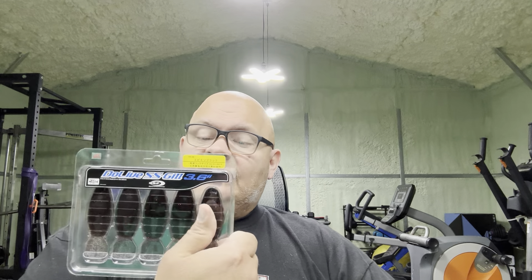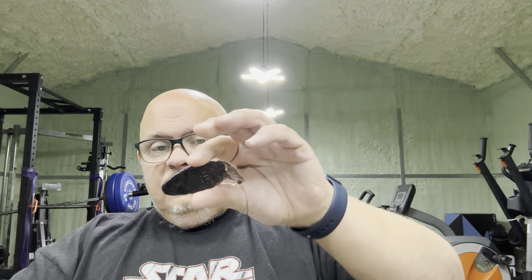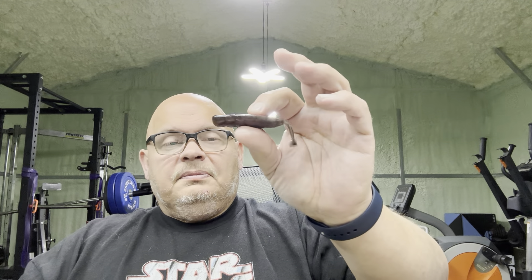This is the Dulive SS Guild 3.6. I like this flat kind of side of baits on a free rig. I also think this is going to work really good on the Ozark rig. Oh yeah, it's going to work. If I just use this on the free rig - oh yeah, it's got that nice squid smell. It's very wide and flat on both sides. That's going to work really good on a free rig and also really good on the Ozark rig.